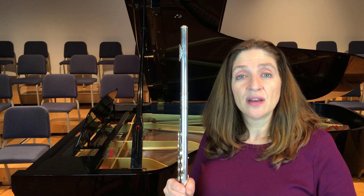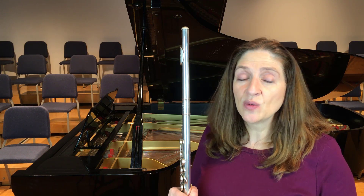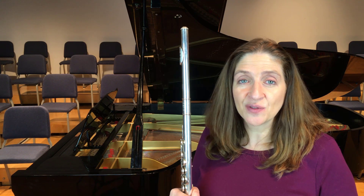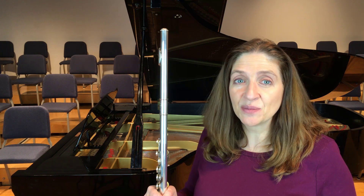That's the way I work at expanding my sound. It'll work for you — it has worked for my students. It's a great exercise, so enjoy working on expanding your sound. That's today's flute tip. If you liked this video, press the like button, comment below, share it with your friends, and subscribe.